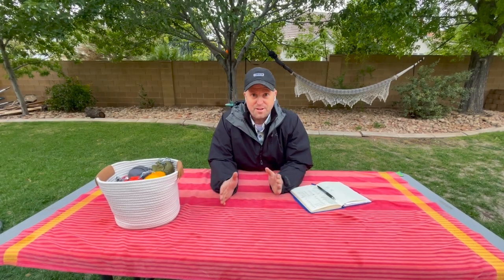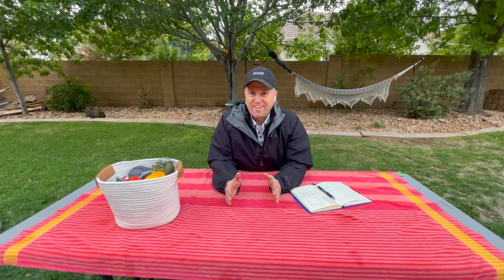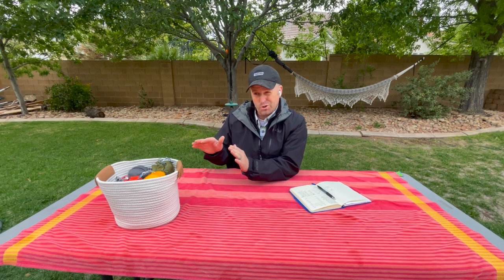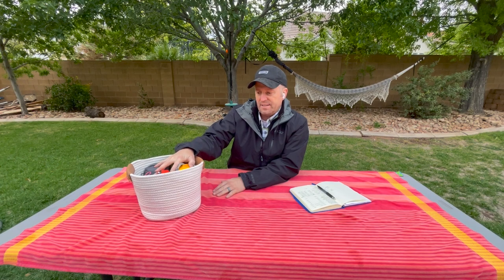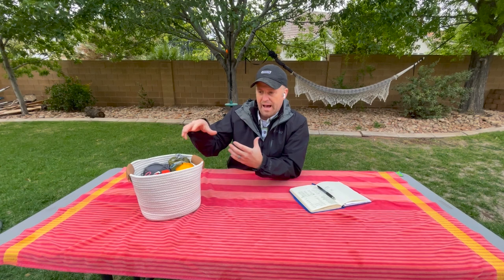Hello again, it's Derek and I'm out in my backyard. I wanted to show you some of my favorite ultralight hammocks. I've tested probably most of the ultralight hammocks out there and I want to show you how they all compare and where my favorites are.